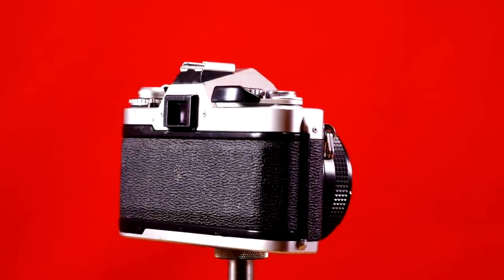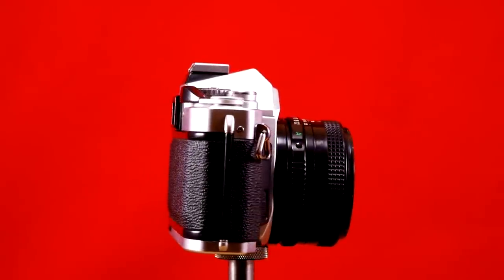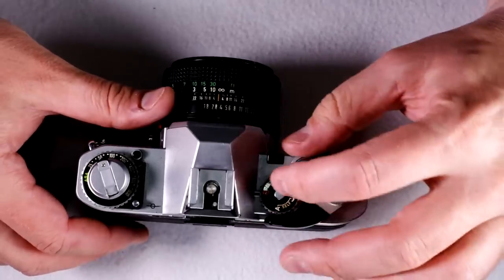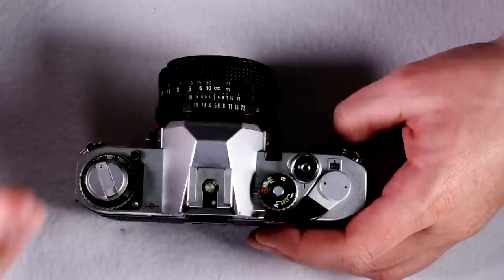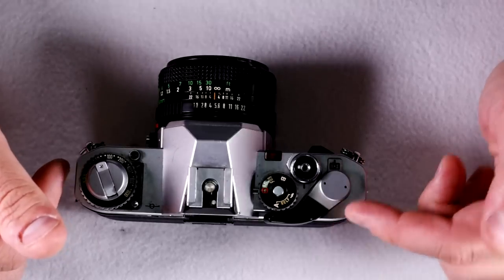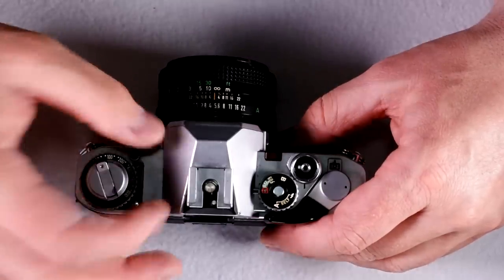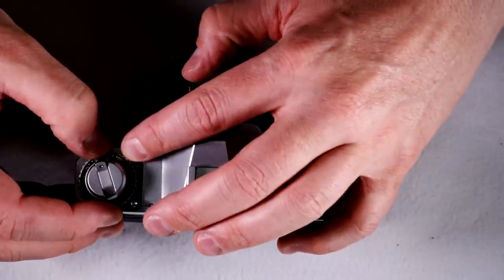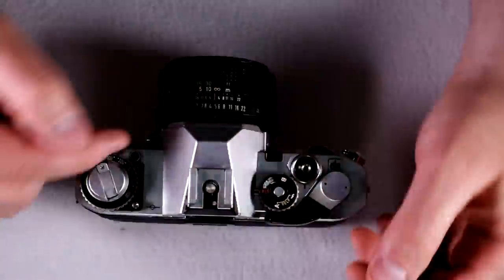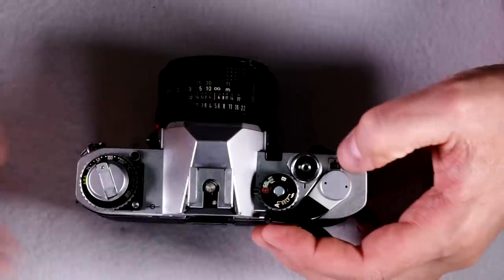This camera's target market was amateur photographers, and you can tell that because it has automatic exposure only. What that means is that you adjust the aperture setting, and then the camera will pick the proper shutter speed. It also lacked many features that would be useful to advanced photographers, such as shutter speed control or exposure compensation in the form of a button. You can still do exposure compensation with the ISO dial, and I'll show you how to do that in the second video.